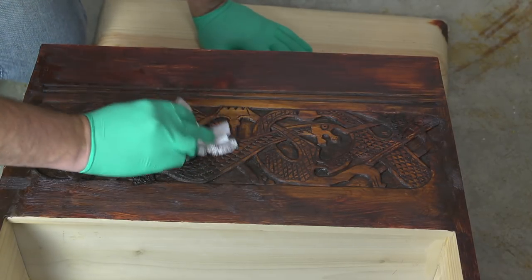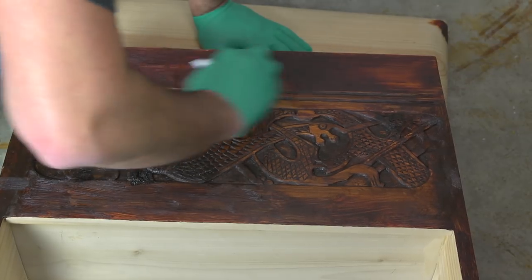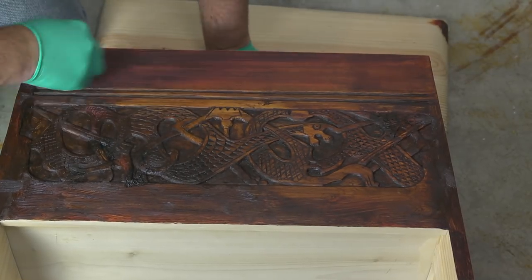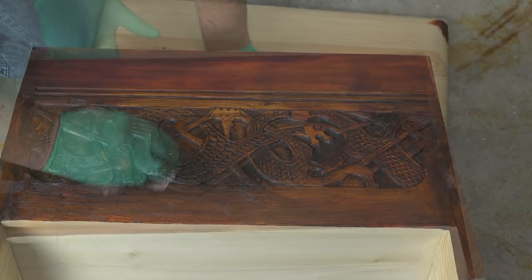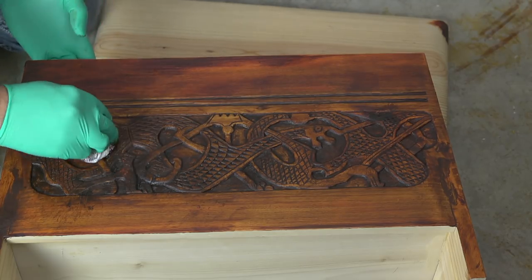Removing the topmost layers will help with the depth, because the areas that are furthest away will have the least amount removed. It's really up to you how much you want to remove — it's going to be an artistic decision at that point.